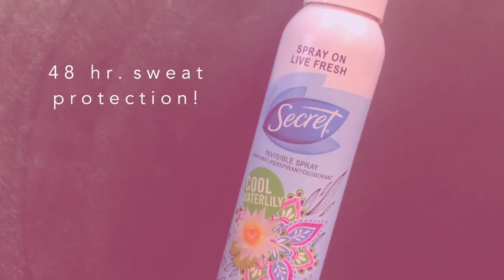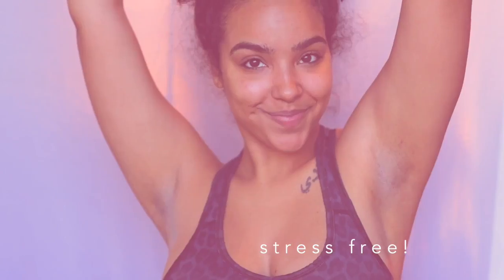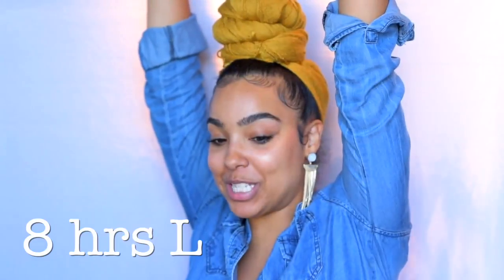The next busy girl hack is a must for me — it includes using the Secret Invisible Spray in Cool Water Lily. Obviously when you're running around all day you need a deodorant that is going to stay put and not give you any stress. This Secret Invisible Spray keeps me fresh and sweat-spot free throughout the day.